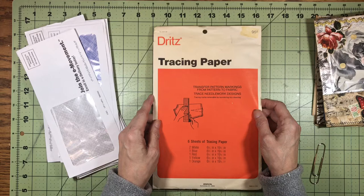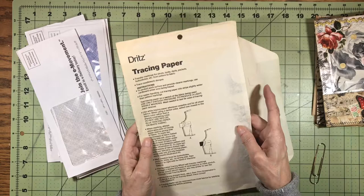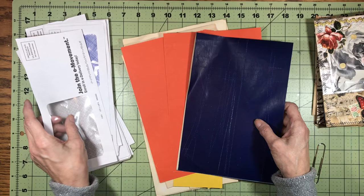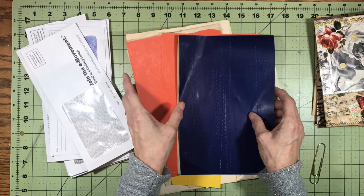I remembered that I had in my stash some tracing paper for sewing. This is really old — I've had it for a long time — but you can get it on Amazon or probably in any fabric store. It comes in a bunch of different colors, and you can find a contrasting color to whatever you want to put on the envelope. Then you trace the outline of the envelope with the tracing paper. It's like carbon paper, but I'll show you how this works.